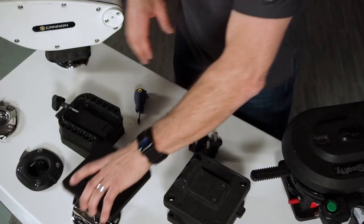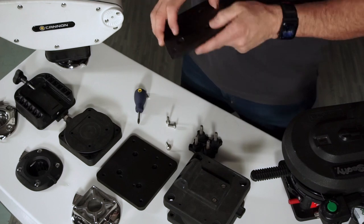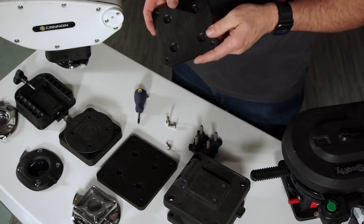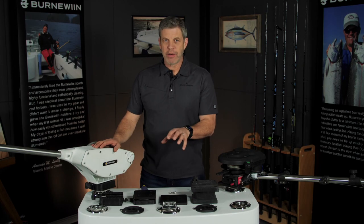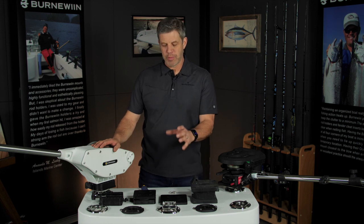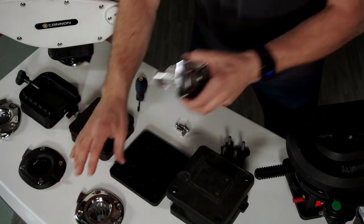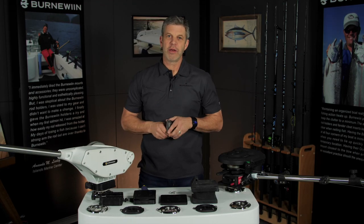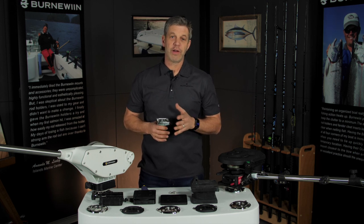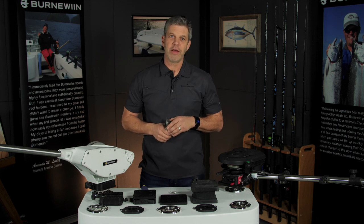Really all of the downriggers mount the same way, with the exception of the Cannon, which you can skip the adapter plate if you don't want to use the swivel base. That's a basic overview of downrigger mounting with the Burnow mount system. Remember that the Burnow mount is a really nice-looking piece with a much smaller footprint than a downrigger base, and the real advantage is that once you have that mount on your boat, you can use that spot for a number of other applications. We make rod holders, fillet tables, cutting boards, fender cleats, flag holders, and barbecue mounts — all of which you can check out at burnowin.com.